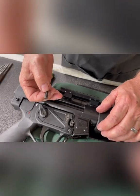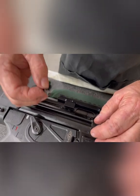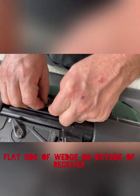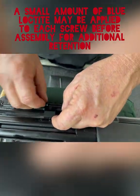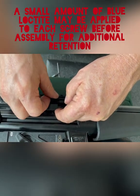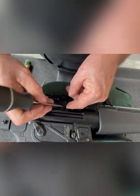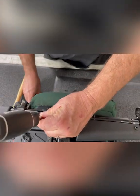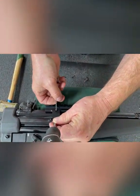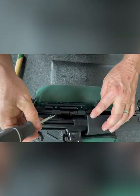Now we're going to install our wedges and screws. The wedge goes in with the angled part inside and up, flat part down. Slide it into position and put the screw in place. Take a flat-bladed screwdriver to hold your wedge flat and start your screws, then move on to the next screw.